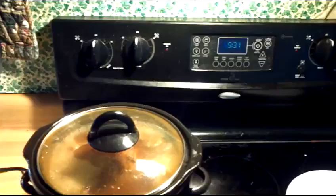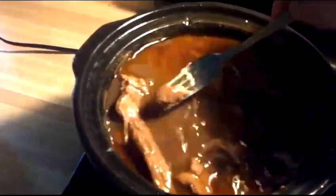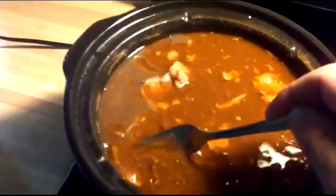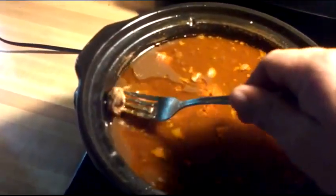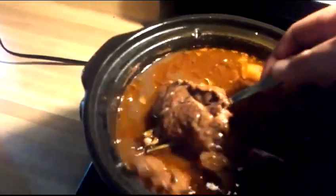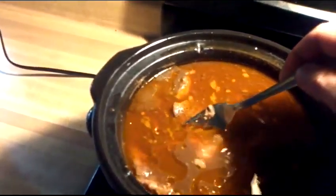Well, here we are folks, it's 5:31. Let's see what this looks like now. Oh my gosh, that smells so good. Look at those ribs — they cooked down nicely. Are they tender? Can we get this guy? Oh, look at that — it's falling right apart! It fell right apart. I'm going to kick this over onto warm and then I'm going to start the biscuits. Look at that little guy — it just comes right off there. The camera won't focus; I need a better camera. But how about that — man, that looks good.